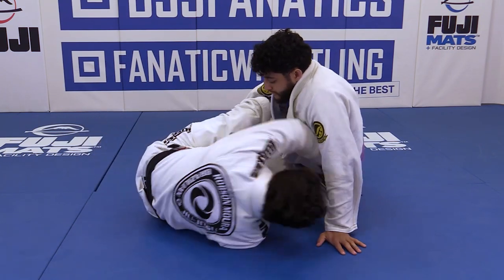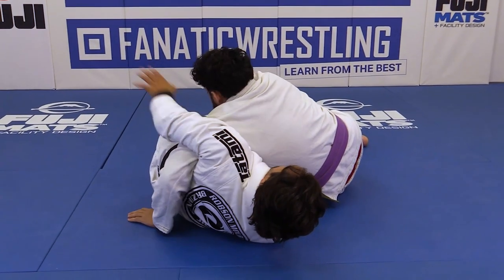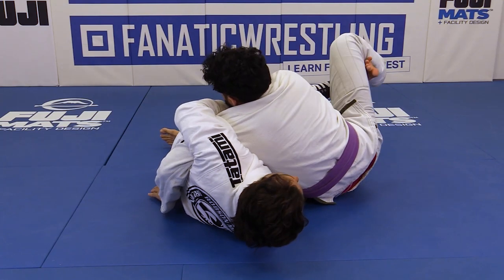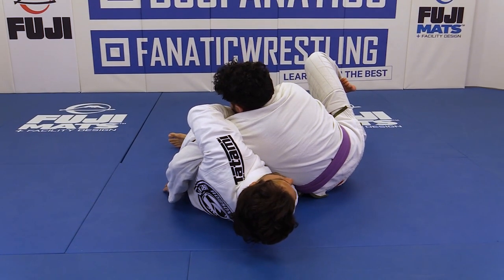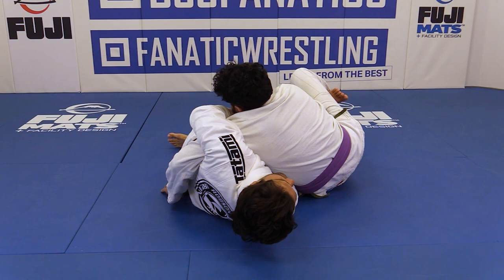Now look, I'm gonna dive right here, behind, underneath his arm, and I'm gonna control the collar. So that foot's gonna go right there underneath his knee. Remember: my left leg will go on the floor, and it's gonna help me to scoop my knee underneath his hips, at the same time elevated here off the floor.